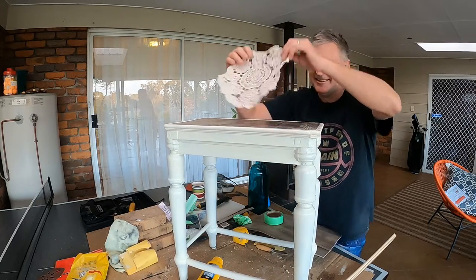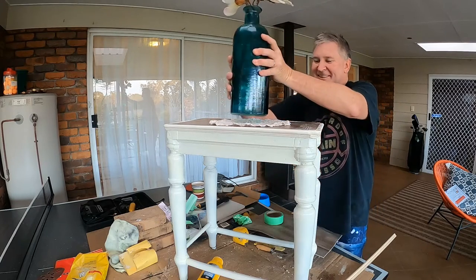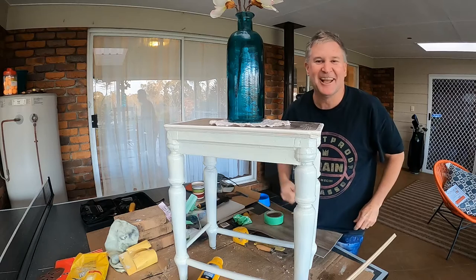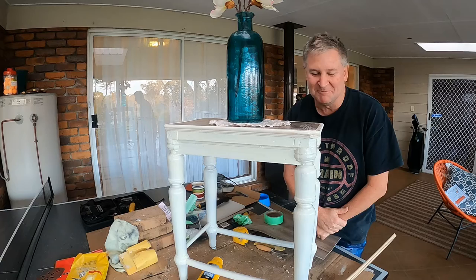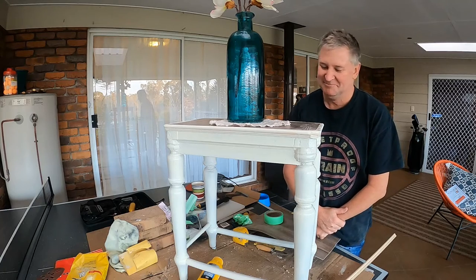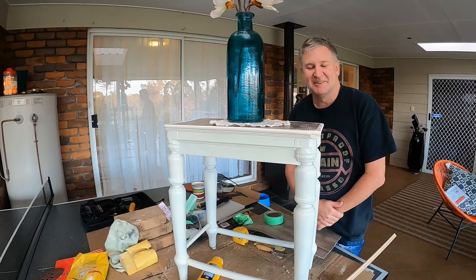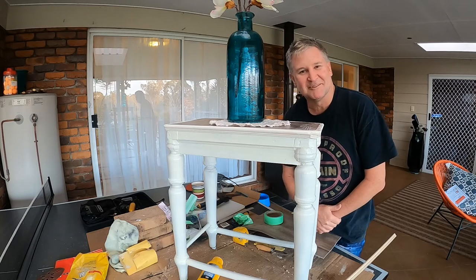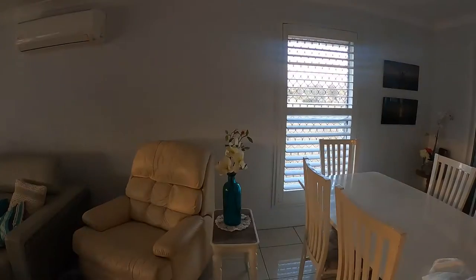Got a doily, put a flower on it — there you go. You can go down and buy a couple of these things from the old shops, do them up — pretty easy to do. I reckon I'll put that in the house. I'll take a photo of it when it's inside. Thanks for watching guys, catch you later.